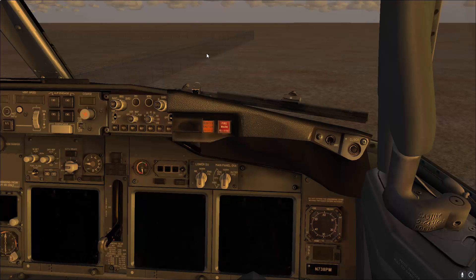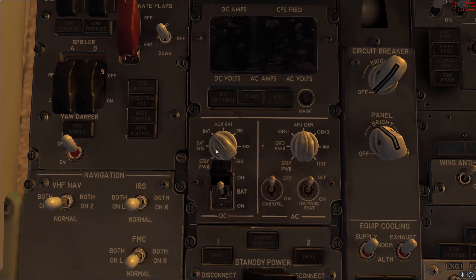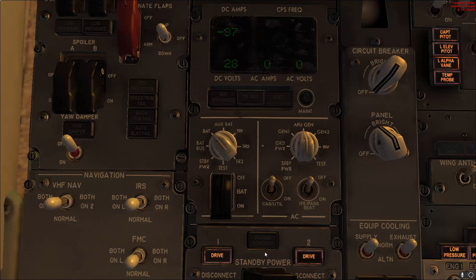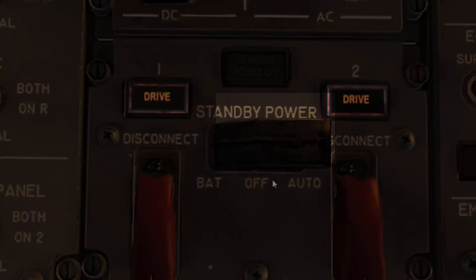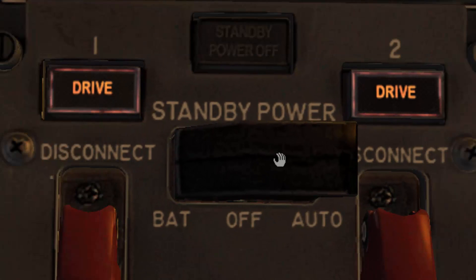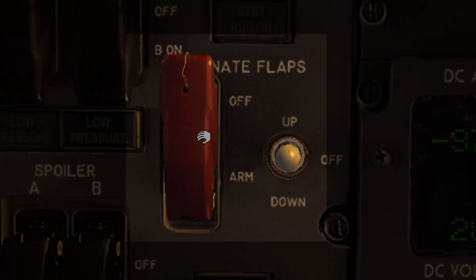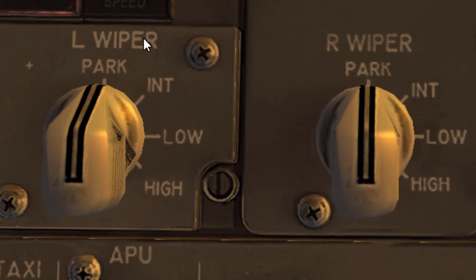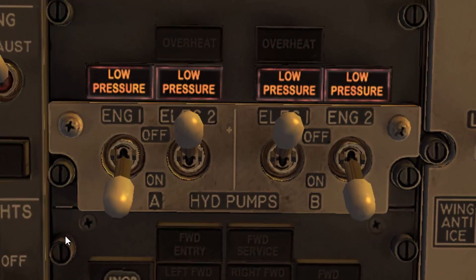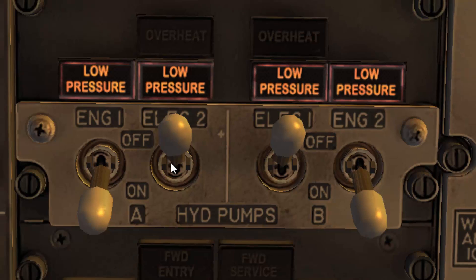Go to the overhead panel and verify the battery switch guard is closed. Then verify that the standby power guard is closed. Go to the alternate flaps master switch and verify that the guard is closed. Then go to the windshield wipers and make sure that they are in park. Finally, verify that the electric hydraulic pump switches are in the off position.